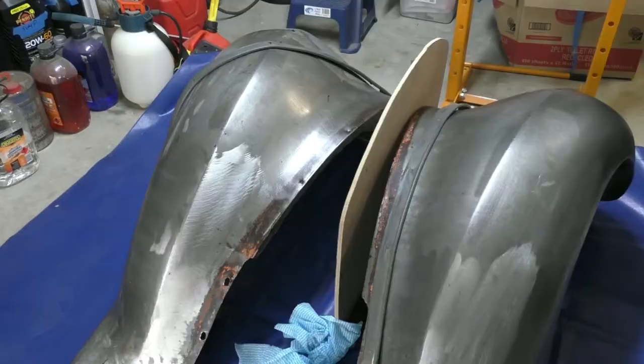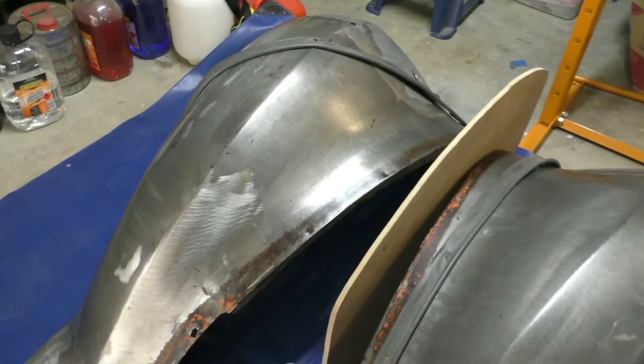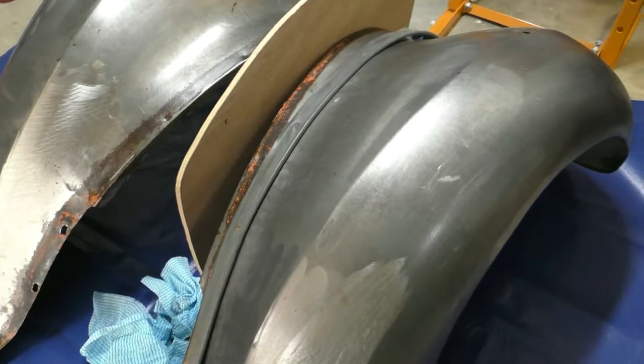Back in my shed — you can see the two front guards here. Whilst I've had those off the car to work on the front suspension and steering, I've stripped them down to bare metal and they're looking quite lovely really.